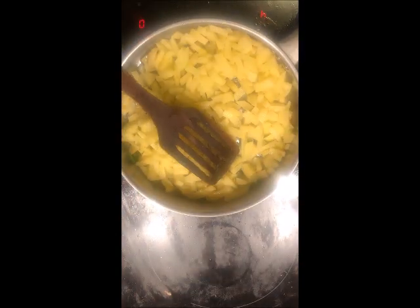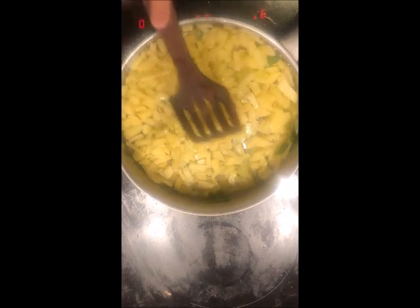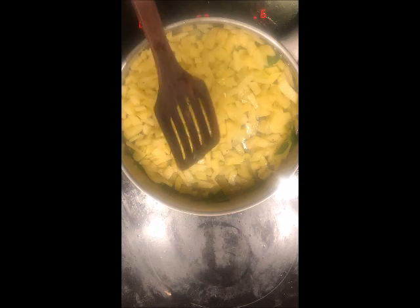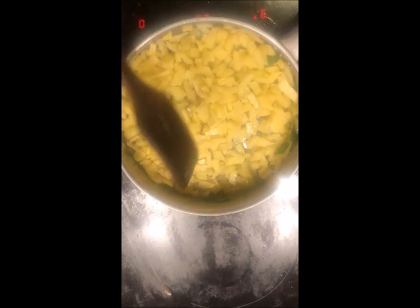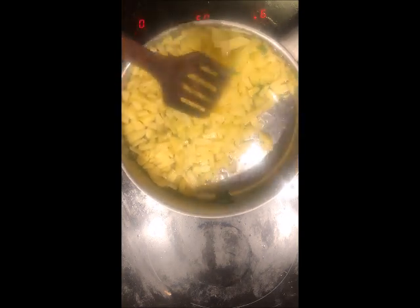I usually avoid cookware which is non-stick or which has a teflon coating on it. So you need to make the preparation at low to medium flame when the base is not non-stick. Into this mixture I have previously added 1 tsp of mustard seeds, 1 tsp of cumin seeds, and 15 curry leaves.